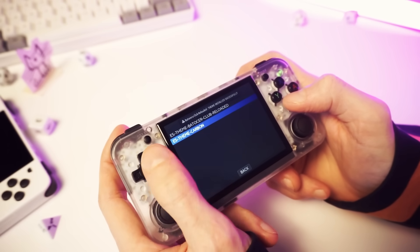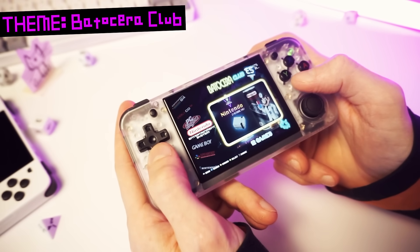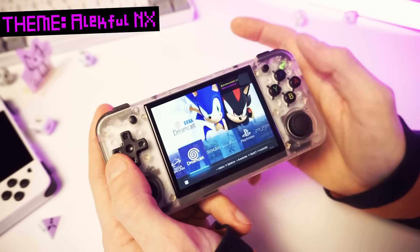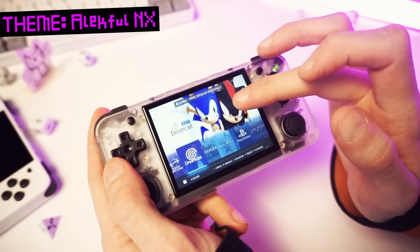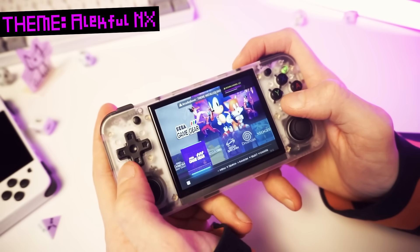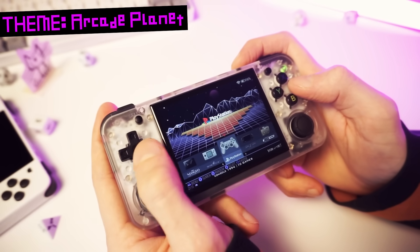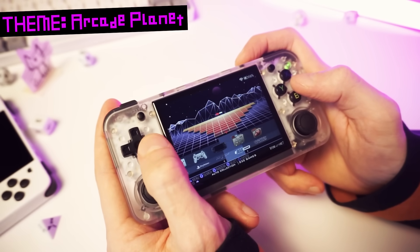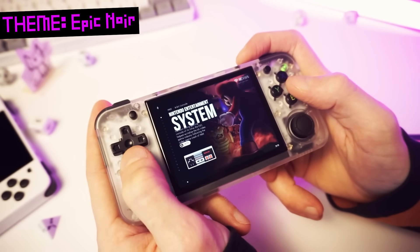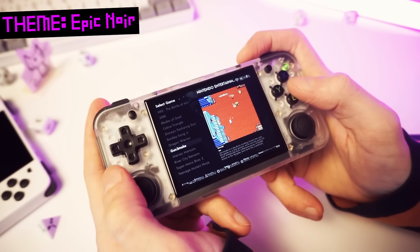That theme is done downloading — let's try it out. Batocera Club — oh yeah, I love this theme. Let's try a few more. This one is Alekful NX, a very popular theme, one of the best. A few minor issues — a little bit squished, but it's totally usable. This one is Arcade Planet, a nice simple lightweight theme. Here's Epic Noir, a very popular theme. Let's stick with this one for now because I could spend ages playing with the themes if I don't just choose one already.